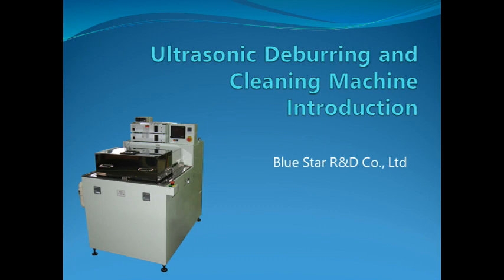Brewster R&D manufactures an ultrasonic deburring and cleaning machine. Comparing other usual methods, you will find out how effective it is for reducing labor cost and maintaining quality control. Do you know what the ultrasonic deburring and cleaning machine needs? Please see the next movie.